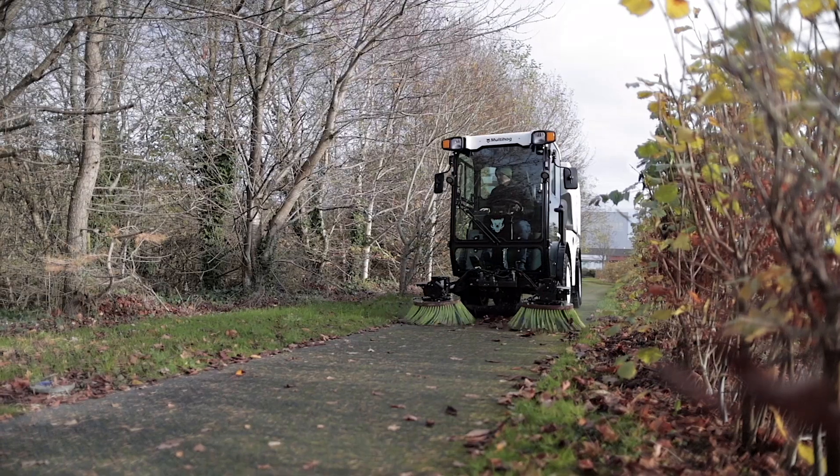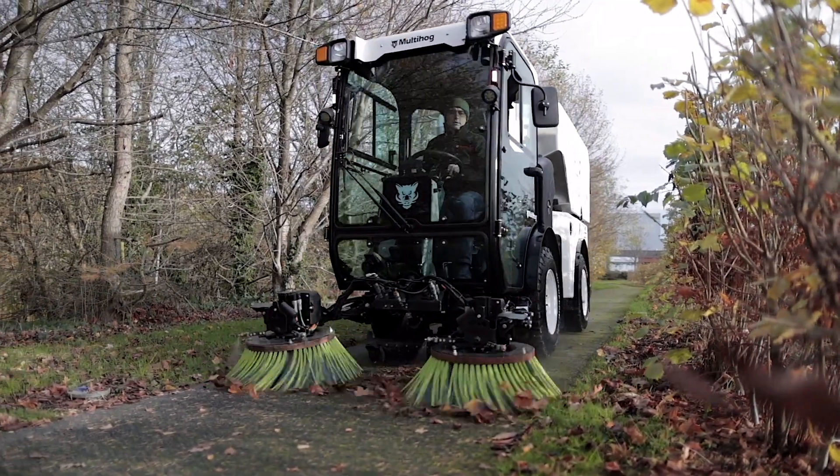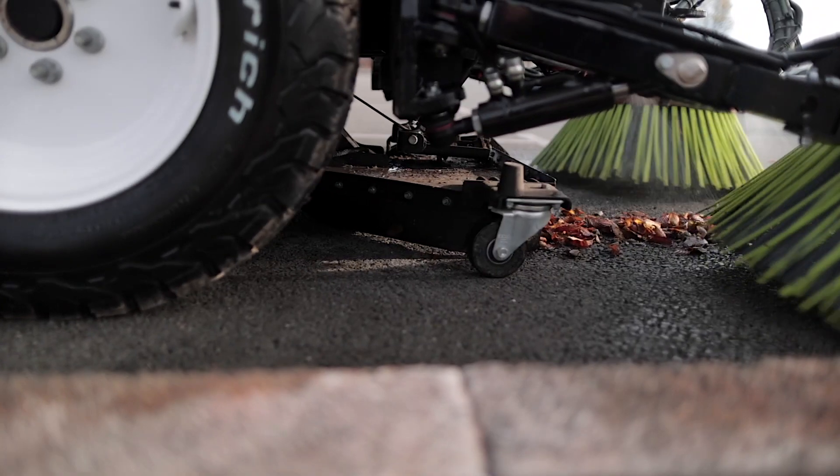We have a really good product and we're very happy with the performance and we're very excited to bring it to the market. This is the start of the electric products coming from Multihog.